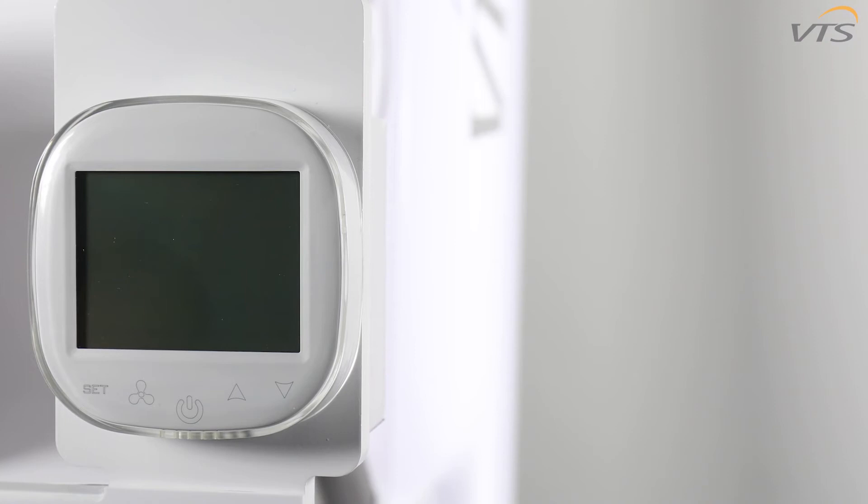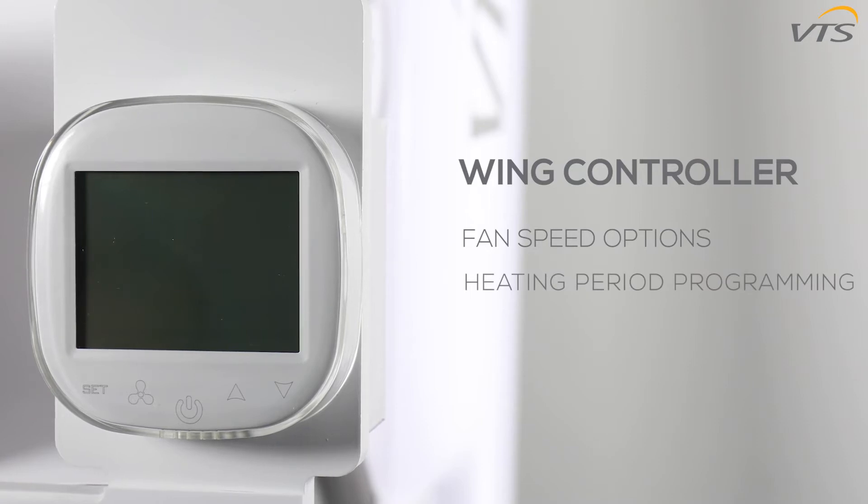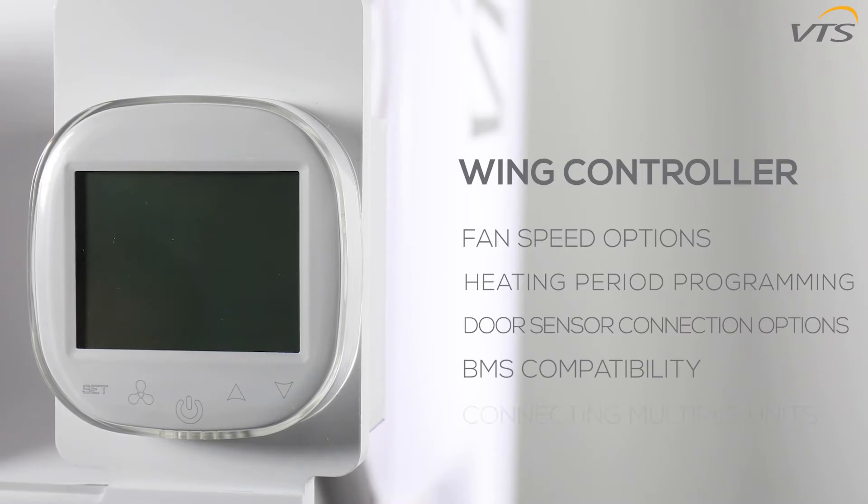Welcome to this instructional video for the VTS wing controller, where we'll cover some of its principal features, including how to assign percentages to the three fan speeds, how to program up to four heating periods for each day of the week, door sensor connection options, compatibility with your building management system, and how to connect up to eight wing EC curtains to one controller.